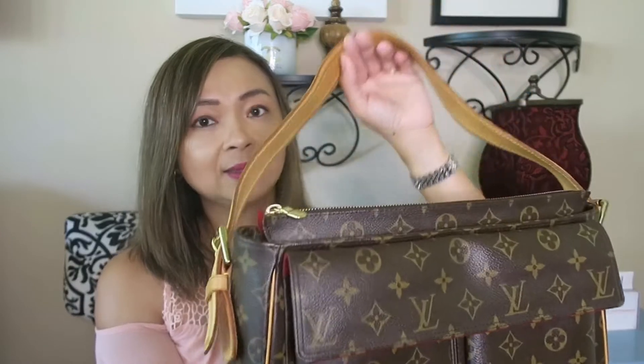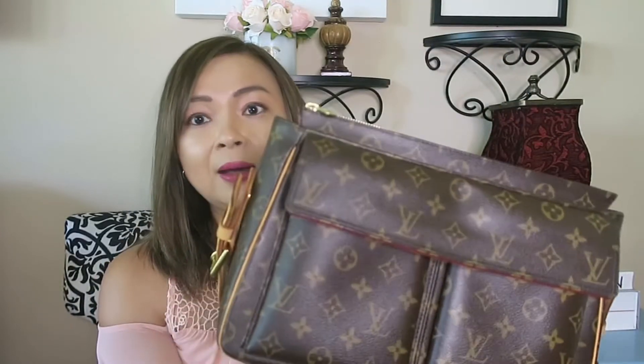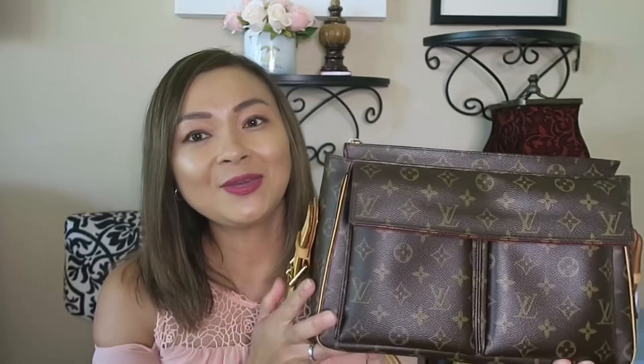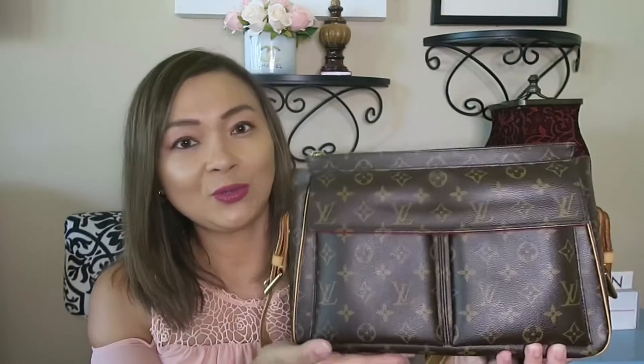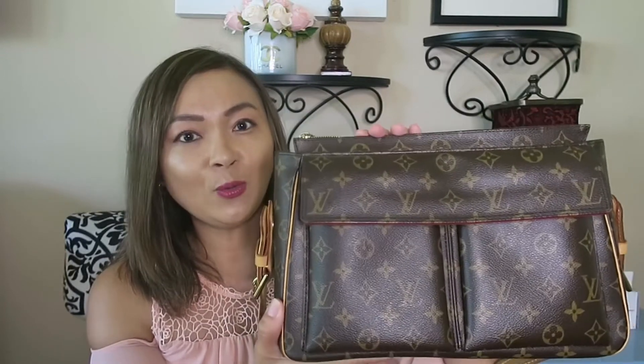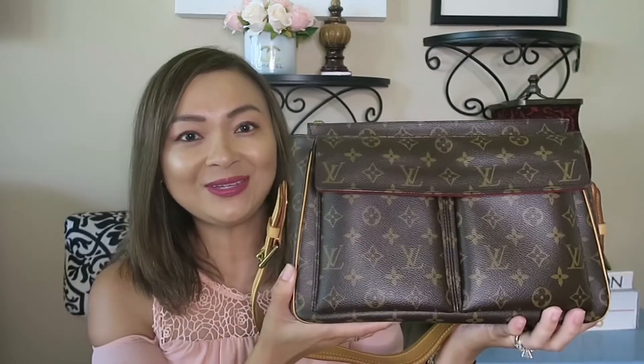Durability-wise, they are great. This bag is also very versatile. I love Louis Vuitton, and I've always loved Louis Vuitton — it's the very first fashion house that I bought so much from in the beginning. So there you have it. I just want to show you how beautiful this 15-year-old bag has held over the years.